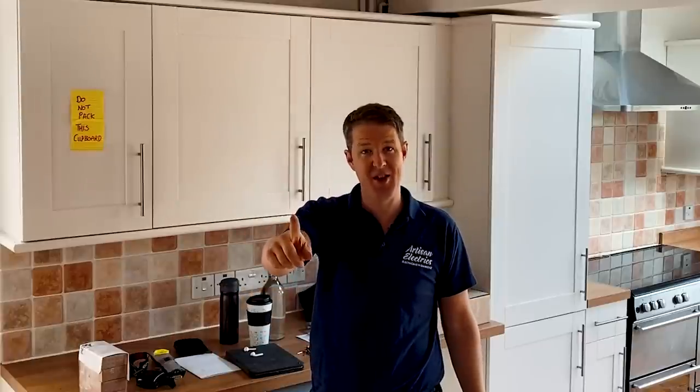Hello, my fellow artisans, welcome back to the Artisan Electrics YouTube channel. Today I've got a challenge for you and for myself — it's a bit of fun: the one-hour consumer unit change. The reason this has come up is that recently I got a call from a landlord.